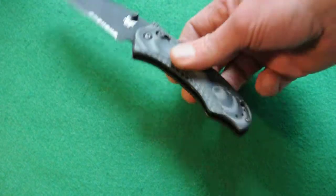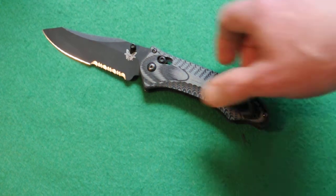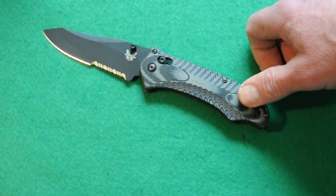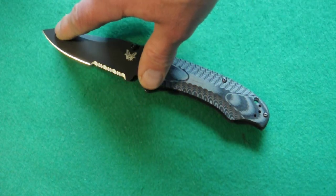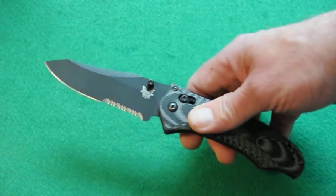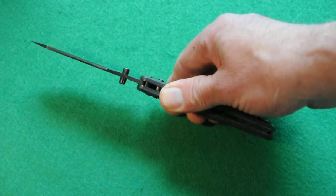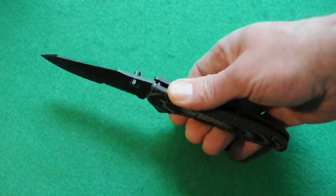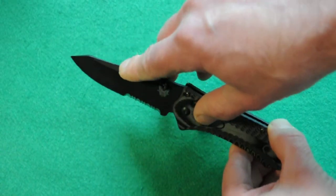We'll quickly go through the features and then I'll talk about why I like it and how I carry it. It has 154CM steel blade which is 3.67 inches long, partially serrated, with a nice wide belly. It's a reverse tanto design, very good for stabbing and piercing. It's got a one-eighth inch thick blade and a Rockwell hardness of around 58 to 61.